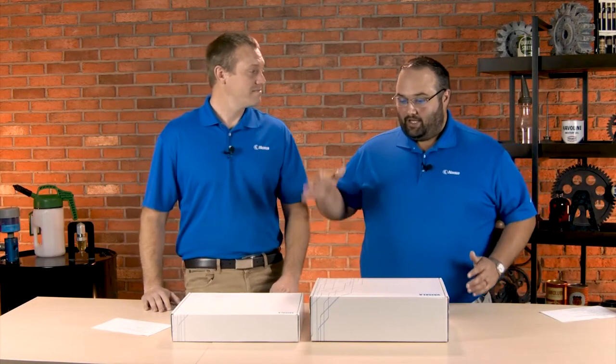Hey Devin, thanks for joining me today. I'm pretty excited because Vysla has sent us a couple of products to take a look at. Vysla has been around for about 80 years now — one of the world leaders in probe technologies and sensor technologies. Absolutely, pioneers in the field, especially as it comes to moisture measurements.